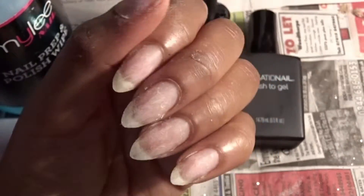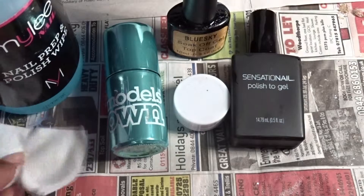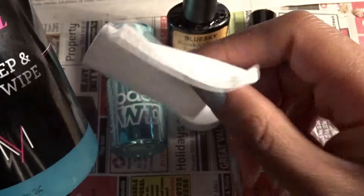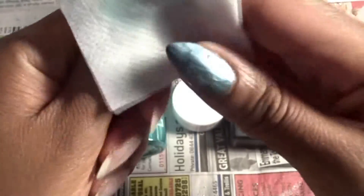Now you've taken off the previous nail varnish and got your nails the shape you want, you're ready to paint. You've got this nail prep thing, and there's a little wiper included in the pack — I'll add a link in the description. Take the lid off and dab a little bit on; you need it before and afterwards as well. Just rub it onto your nail.